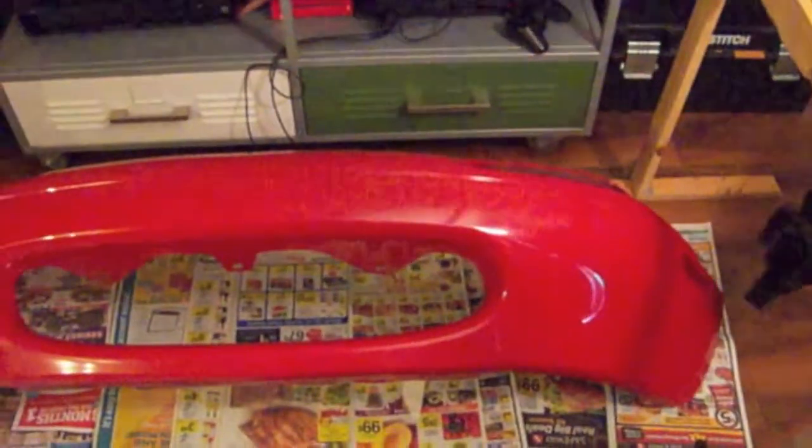The shower curtains were on clearance at Marshalls for about three bucks each. Hopefully these will all contribute and keep the dog hair out of the process. As you can see, there are two very different colors on the bumper.